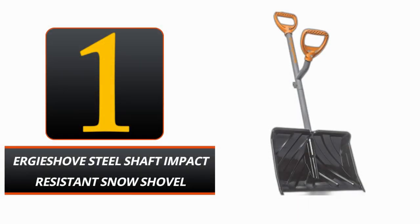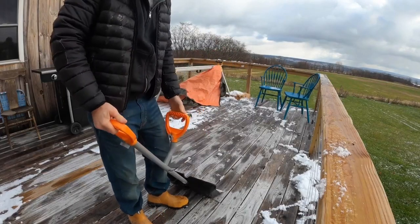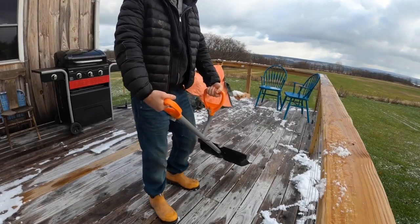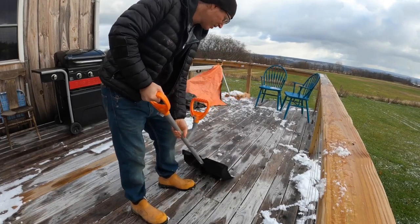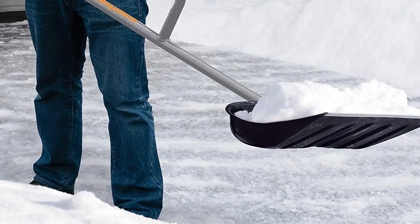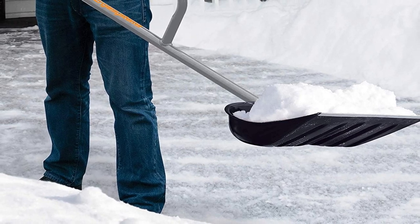Number 1: Ergy Shove Steel Shaft Impact Resistance Snow Shovel. A better snow shoveling experience is within your reach with the Ergy Shove Steel Shaft Impact Resistance Snow Shovel. It is built with a sturdy Aoi steel handle and a lightweight polypropylene blade. An ergonomic D-ring grip on the handle ensures a firm hold and little hand fatigue, even after extended periods of shoveling. The wide 18-inch blade allows you to collect more snow with each shovelful.